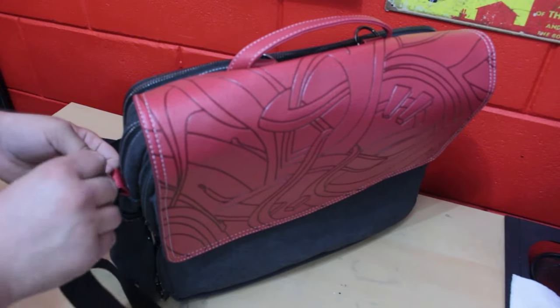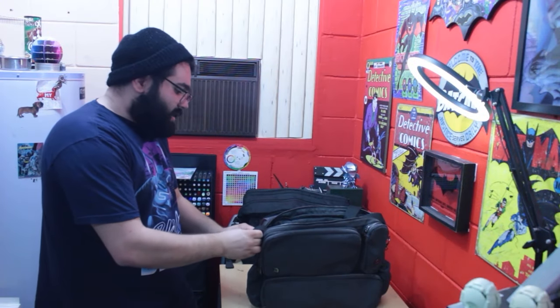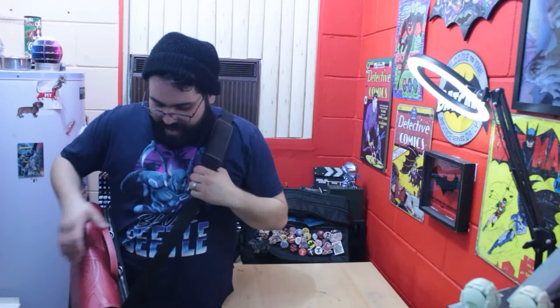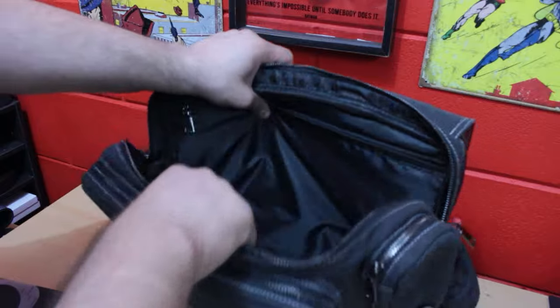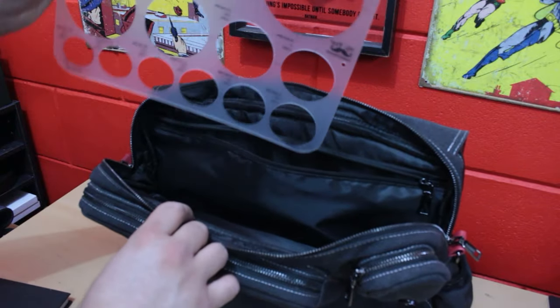Clipping it in and letting it sit — yeah, that sits perfectly for me. It's got a good feel to it, a good height, easy to open, and very comfortable. The padding is nice; it's that sturdy canvas material. Opening it up, this is a big work area — you can really fit a lot in there, and there's more because this section zips right here, so we have another pocket inside.